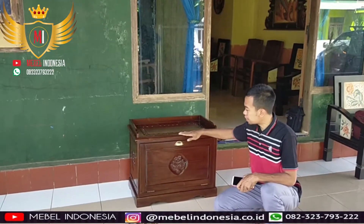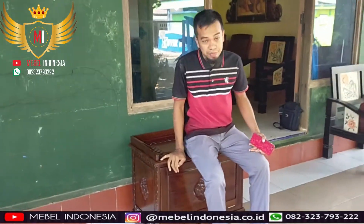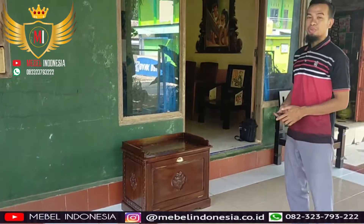Ini kalian bisa buat untuk memakai sepatu. Nanti tutup seperti ini, lalu memasangkan seperti ini. Ini adalah pesanan dari Bu Rahayu.